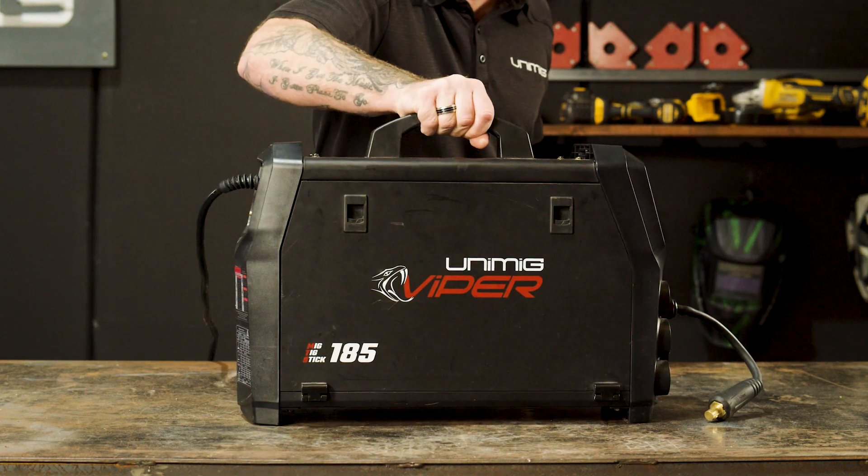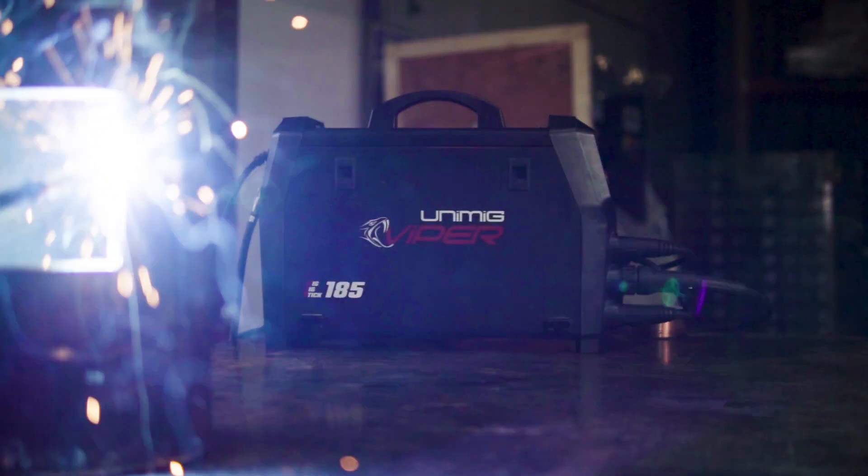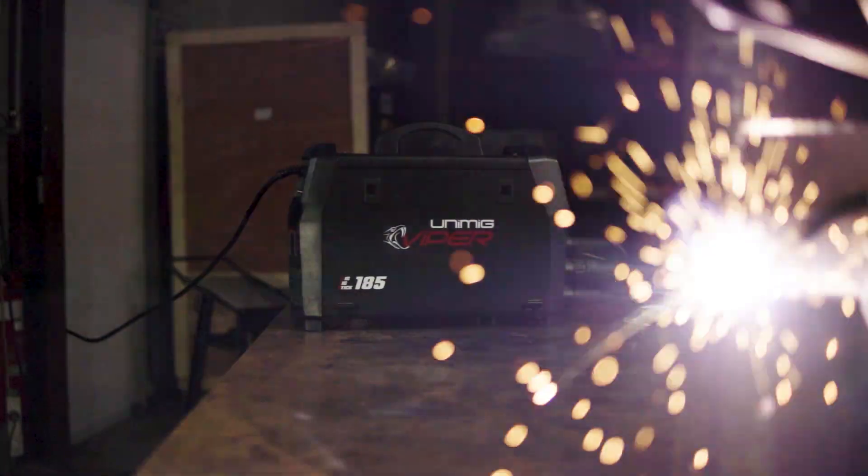G'day and welcome back to UniMig. Today I'm going to show you how to set up the ViperMig 185 for gas shielded MIG welding and gasless MIG welding. We're going to start with gas shielded MIG. To set up on gasless, please skip to 3 minutes 45.